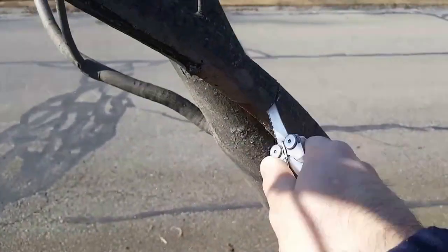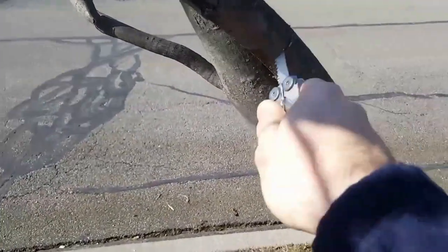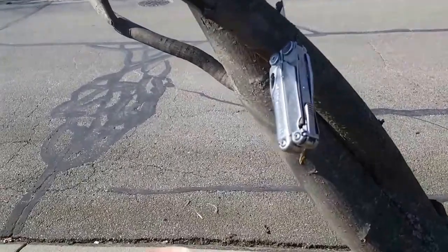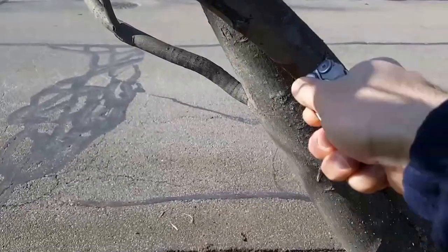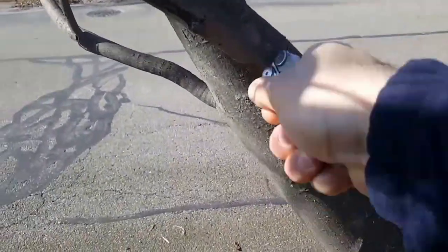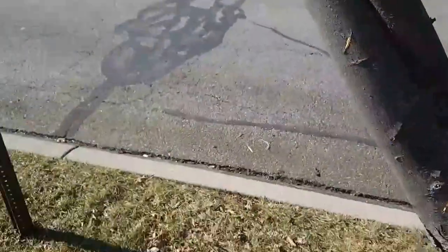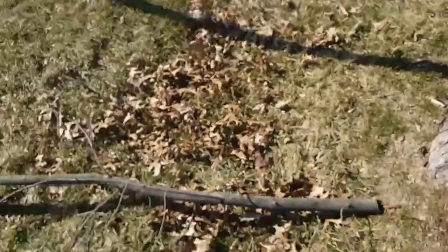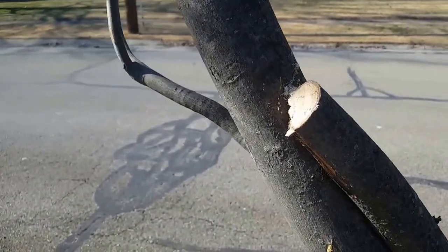It would be really critical to have a small saw like this out in the woods. If you're out camping or hiking — boom, just like that. So I just wanted to show you guys that. Nice little two-inch limb right there, cut right through it, no problem.